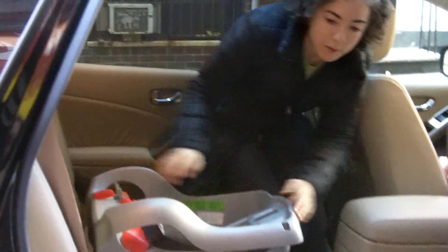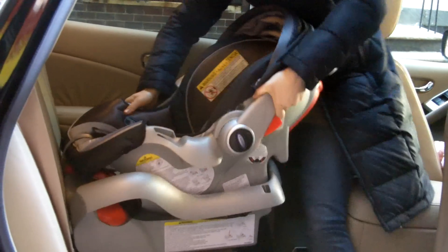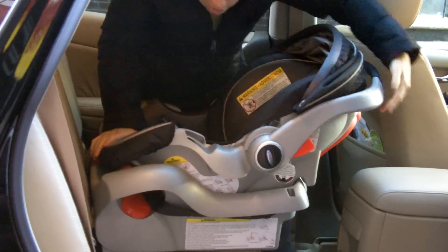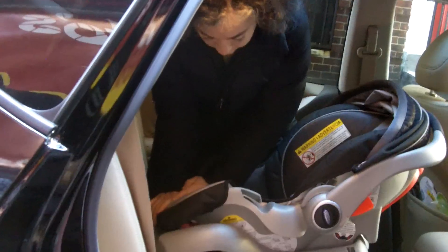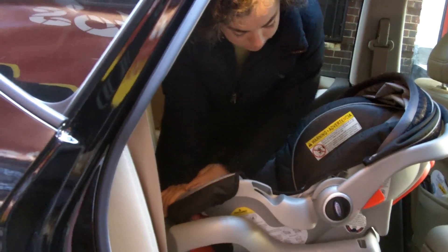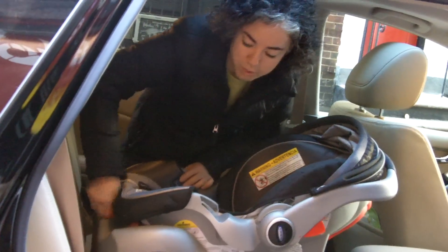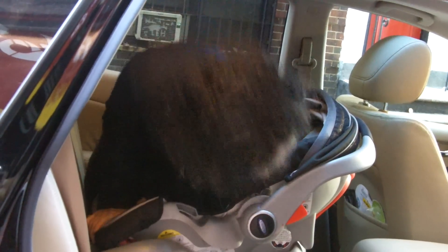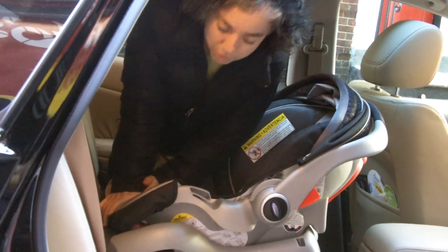Put the base down and grab the carrier. Snap it into the base. Check the level guide — you should see no orange in it. Push down on the foot of the carrier to mimic the seatbelt being tight. If there's orange showing in the window, turn the red knob a little bit and check again. Keep doing that until there's no orange showing.